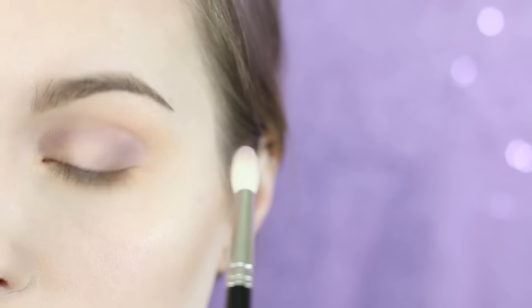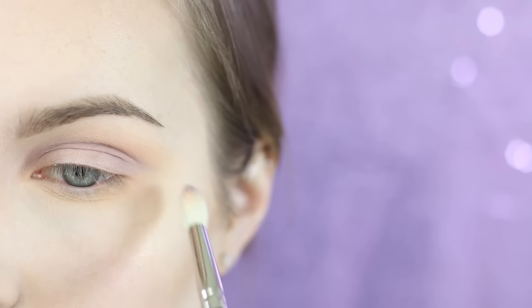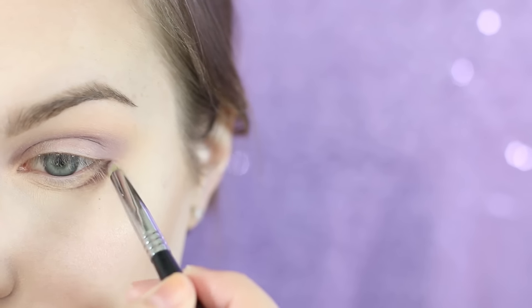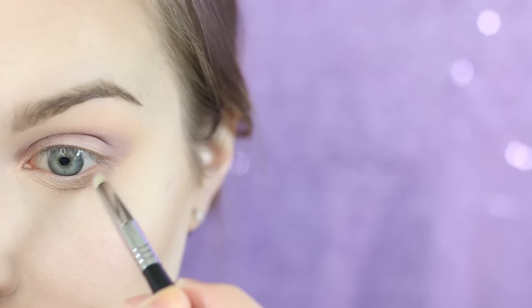Don't forget to add a little extra Fairy Tale on the outside edge of your eye — it's going to set us up for success later when we add even more purple. I'm taking Fairy Tale on a Sigma pencil brush and running that into the actual contour of your lower lash line, where it kind of creates that little bag where your actual eyeball is.